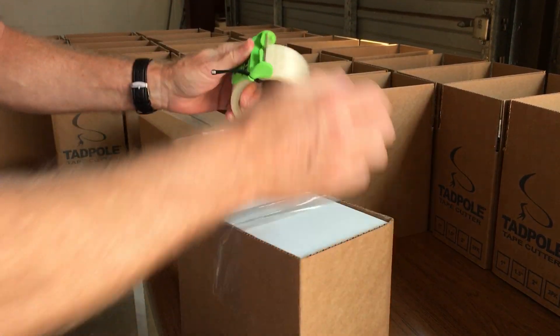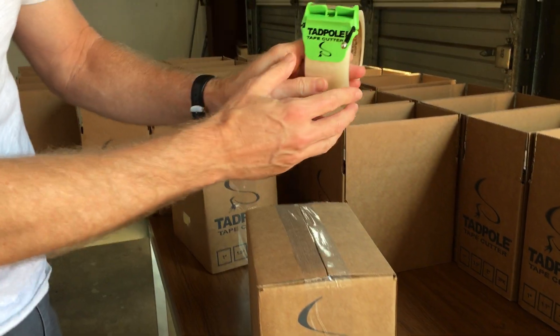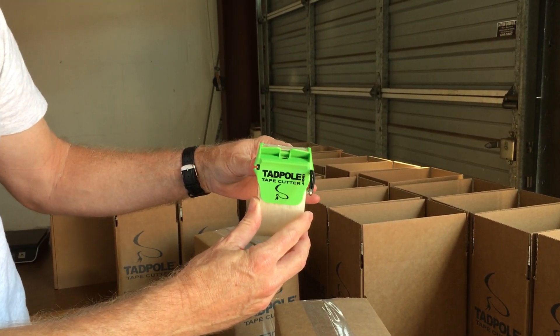I mean, all you got to do is just go to town. I'm telling you, you'll think Tadpole — the job is a whole lot easier.